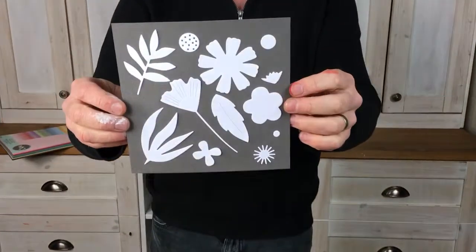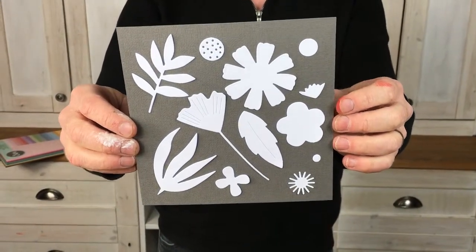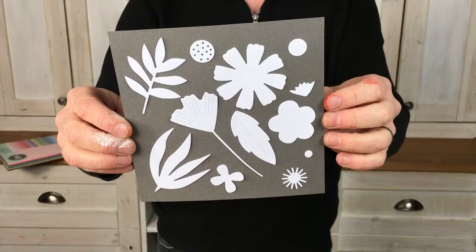We're going to tell you about a wonderful sale coming up. It's Framelits and Thinlets and there's some wonderful savings on these dies. I'm going to concentrate on one set today - Freestyle Florals, which was one of my favourites from last year, is 50% off! This is the set - Freestyle Florals, item number 663-437. There are nine dies in the set.